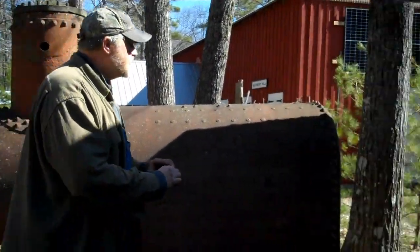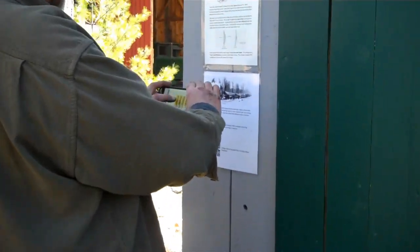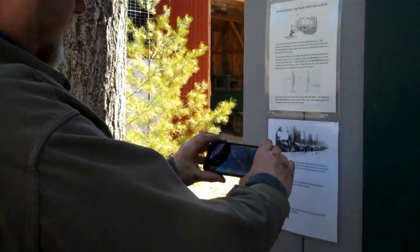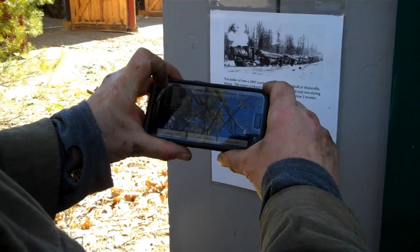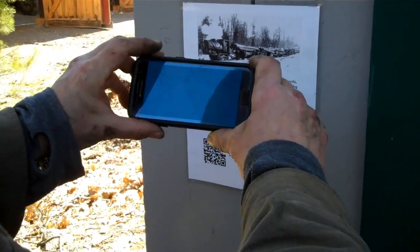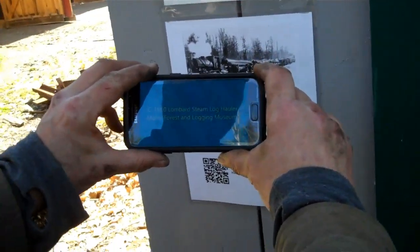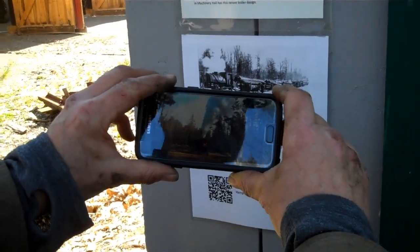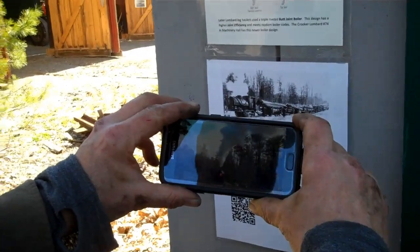Hey, there's one of those signs right there. Let's check this out. I'll just take my camera and hit scan. Oh, look at that — right there. And a video comes up. Now how cool is that?